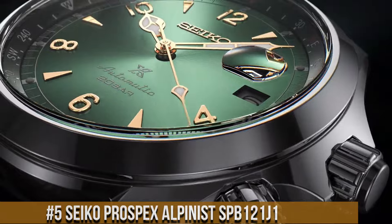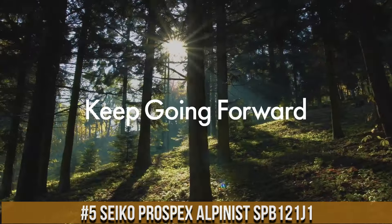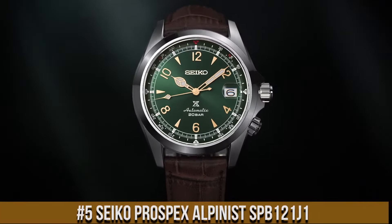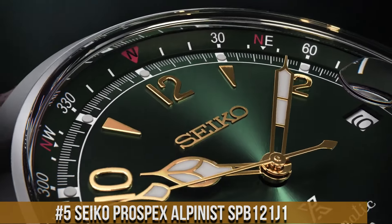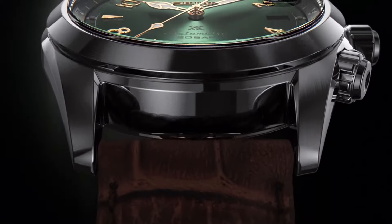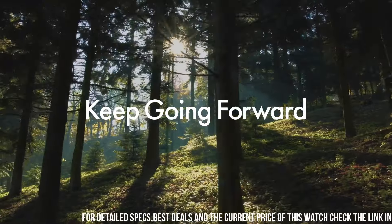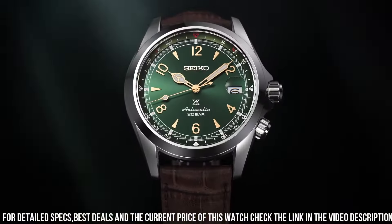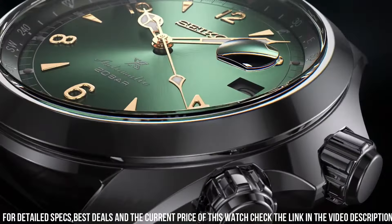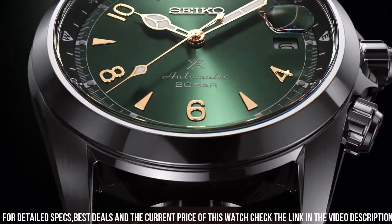Number 5: Seiko Prospex Alpinist SPB121. Case material: stainless steel. Case size: thickness 13.2mm, diameter 39.5mm, lug-to-lug 46.4mm. Crystal: sapphire crystal with magnifier. Crystal coating: anti-reflective coating on inner surface. Lumi-Bright on hands and index. Band material: calfskin. Clasp: 3-fold clasp with push button release. Distance between lugs: 20mm.